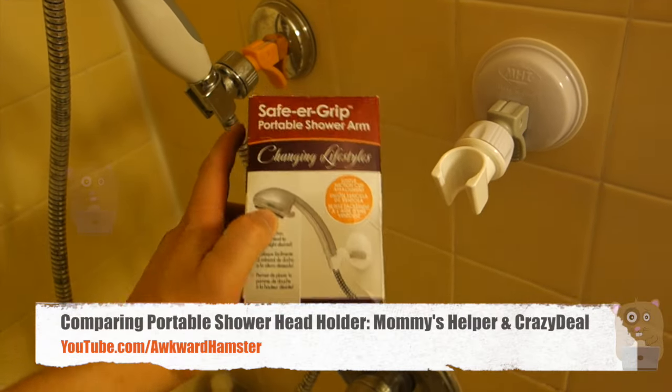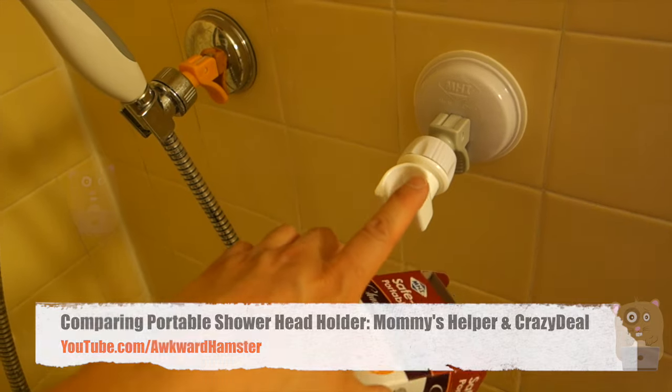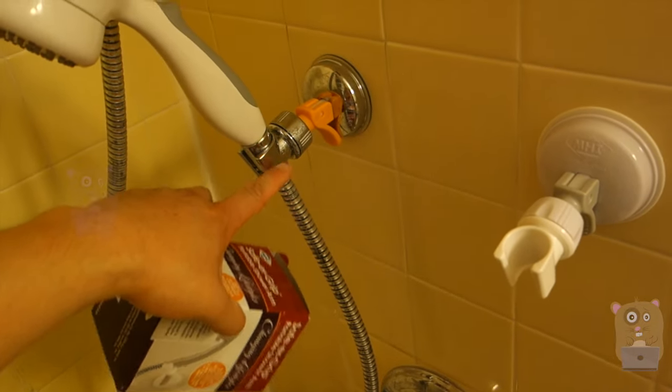Welcome to Ogre Hamster. Today I'll be comparing two shower head holders. The white one here is by Mommy's Helper, and the left one is by Crazy Deals.